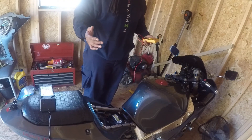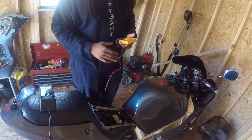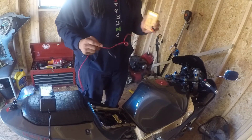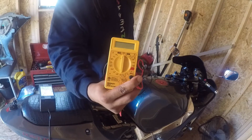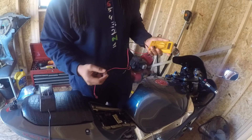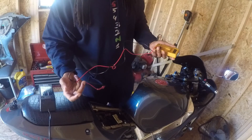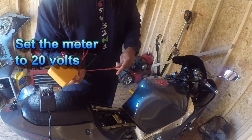Alright, what's up YouTube? Hopefully y'all can see this. I'm going to do a couple different things today. First we're going to start off with showing you how to test your battery. Get yourself a voltmeter — this one's from AutoZone or Vans Auto, I think it was maybe $20. You don't have to go spend a lot of money on one of these, just for your battery at least.